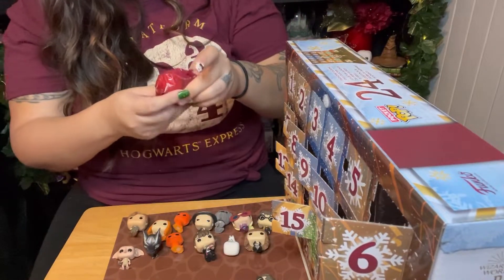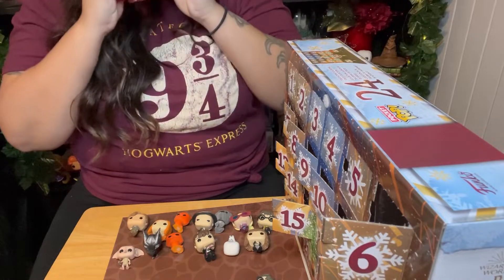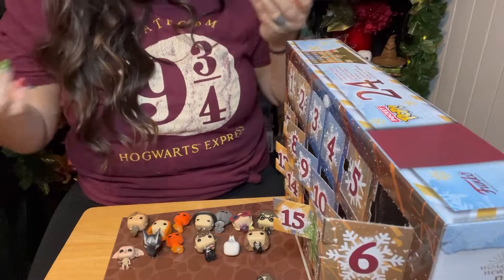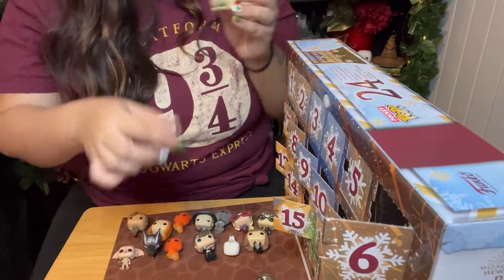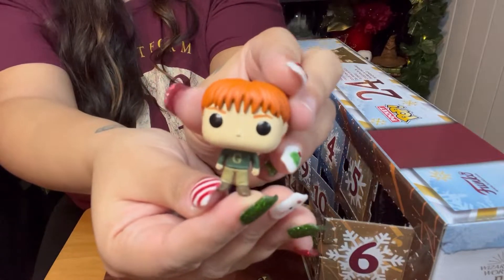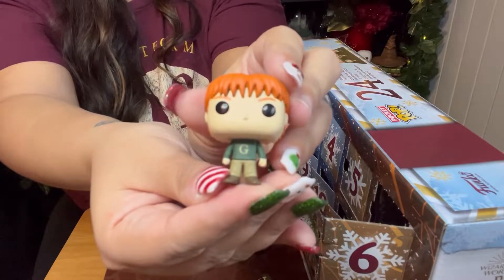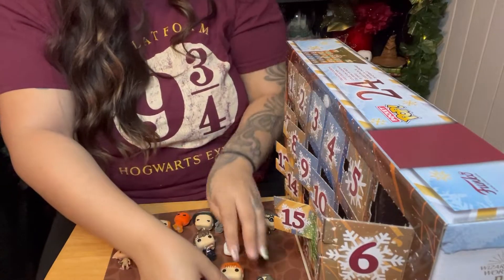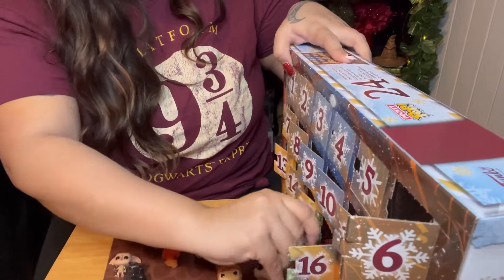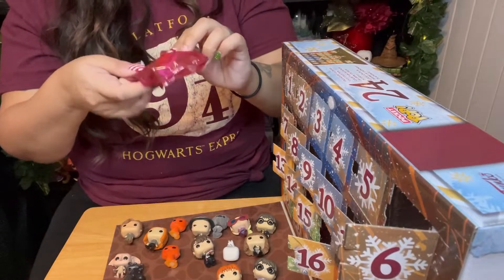Number fifteen — finally! This is not... do we not have a Ron? We got George — one of the Weasley twins. He has his Christmas sweater on with his G on it. There's George. We haven't gotten a Ron yet. We're missing one character from the Golden Trio.